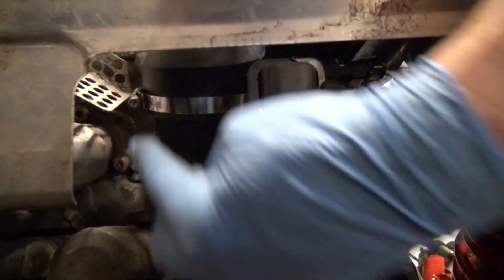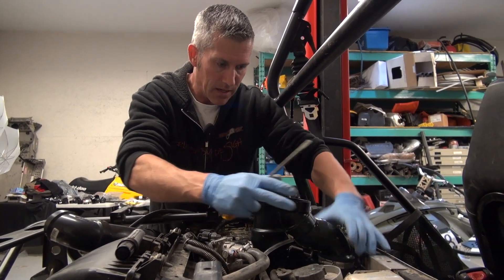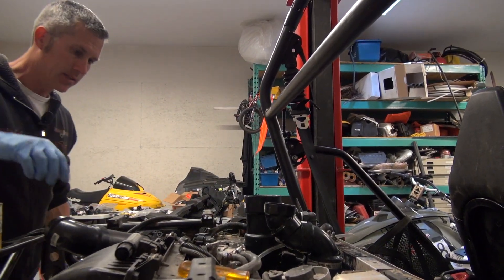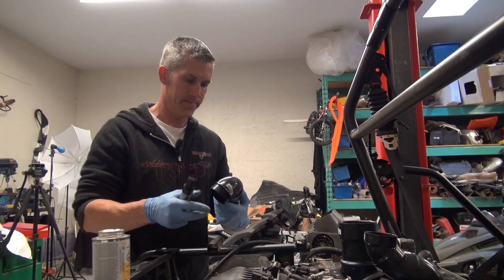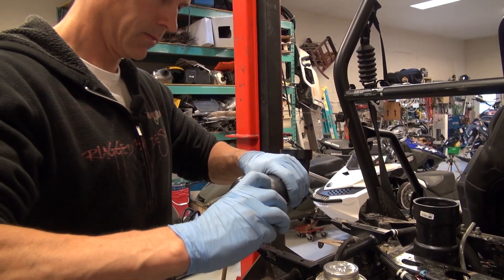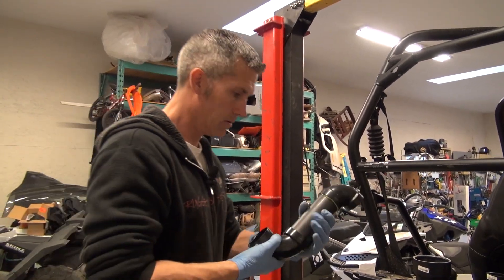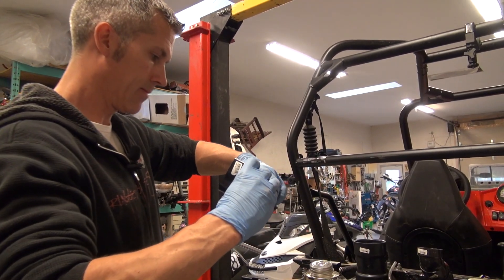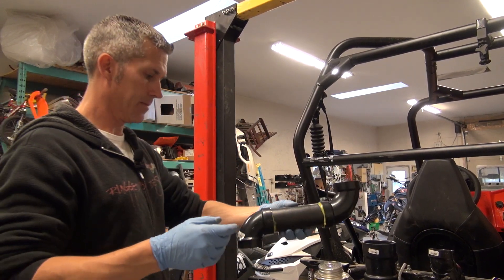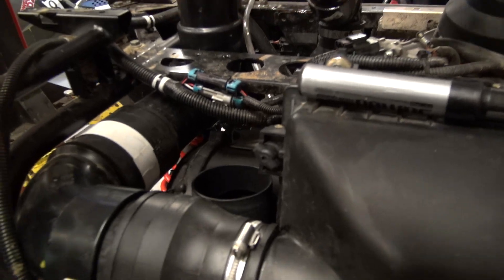Make sure you put this bottom clamp facing the driver's compartment — that way you can get in from the back. This looks like it's twisted out a little bit, but I'm able to twist it into place when I need to. After everything else is in place, now we have to do this guy.